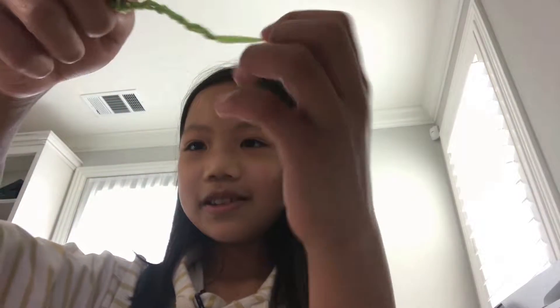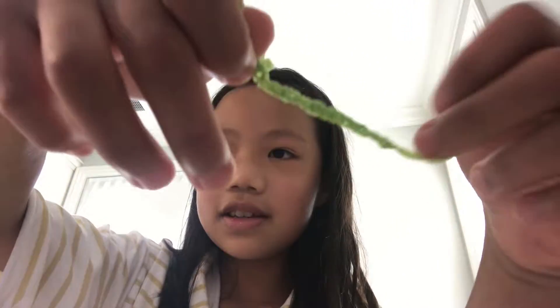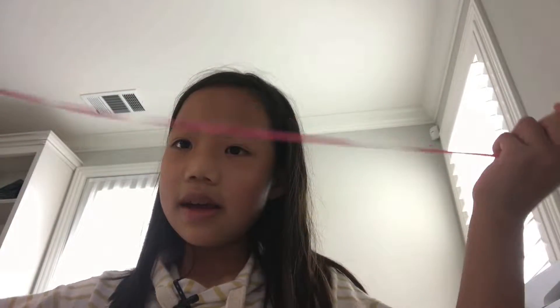Hi guys, welcome to my channel. My name is Carol and today I'll be teaching you how to make something like this — it's kind of like a bracelet. It's a very special bracelet because you only need one string and that's it. You don't need scissors or anything else.